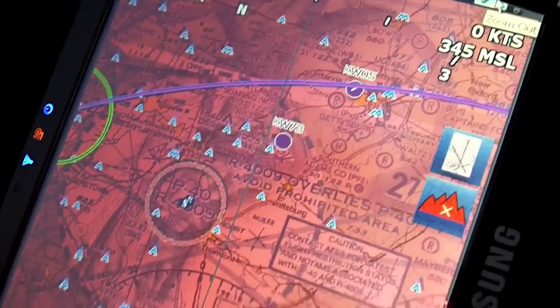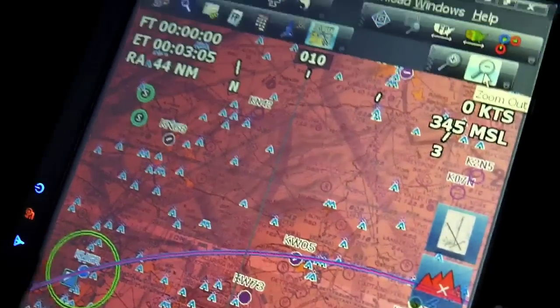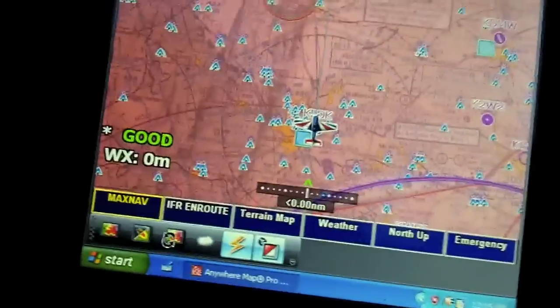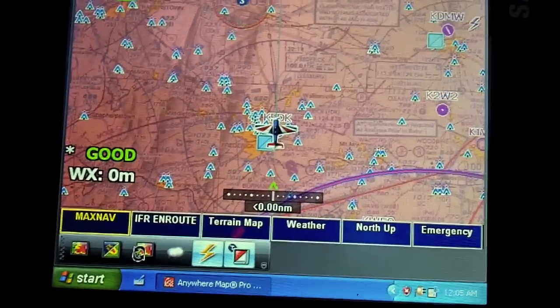Right now the reason everything is red is because I have terrain above enabled. What that does is shade all terrain that's within 500 feet of your current altitude red, and within 1,000 feet it shades it yellow. Here, since we're on the ground, everything is red, so we can just turn that off to clear up the map.